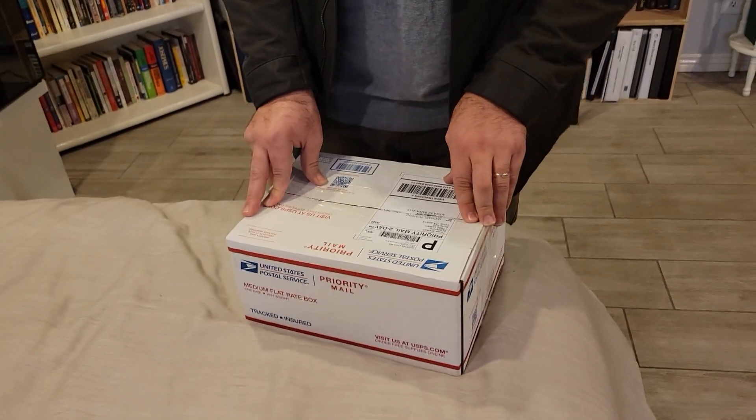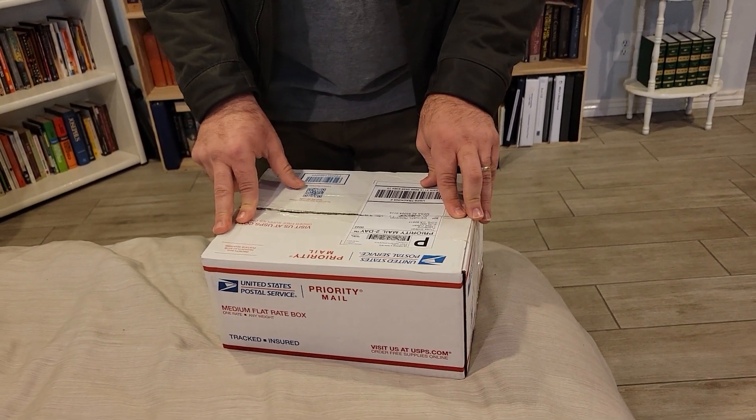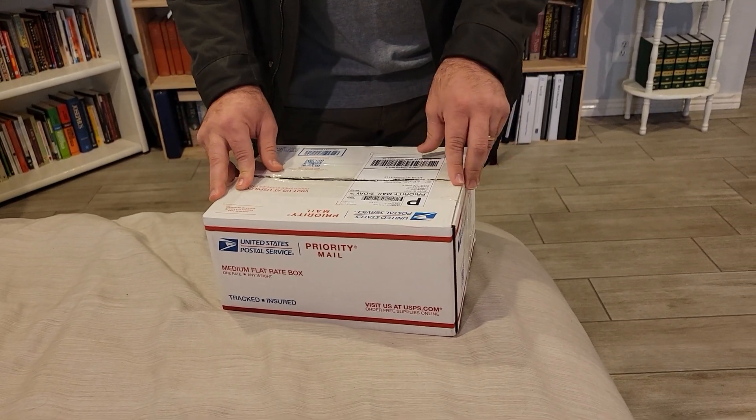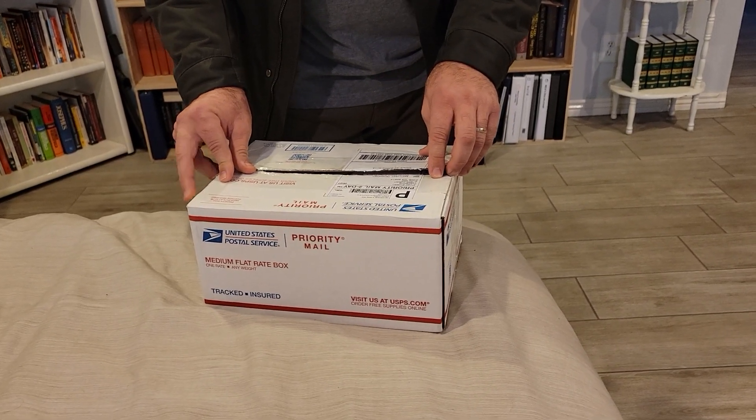Been waiting for this for a very, very long time. It's been a long project, all last year. I did do a pre-order the last week of August rather, and I finally got it, so I'm pretty happy about it. Let's see what it looks like.